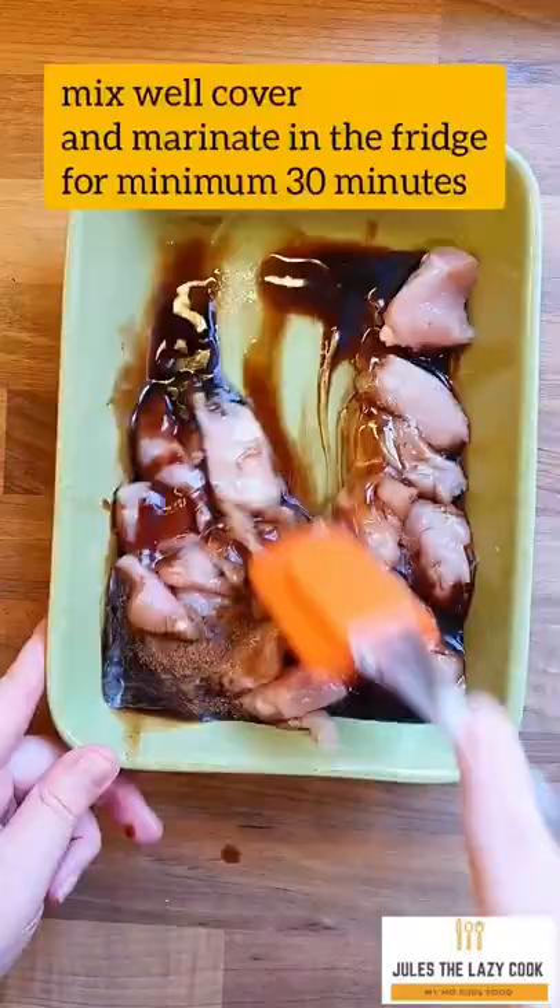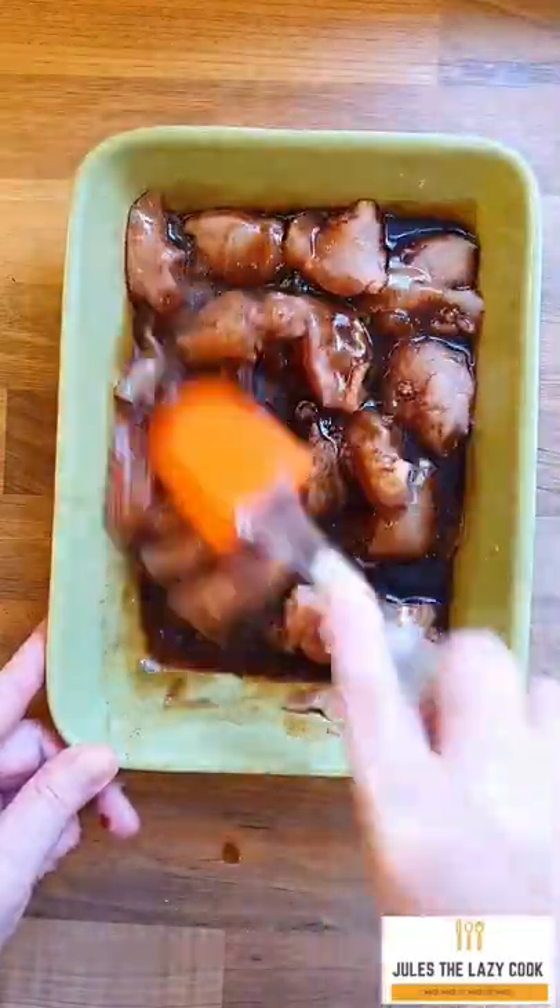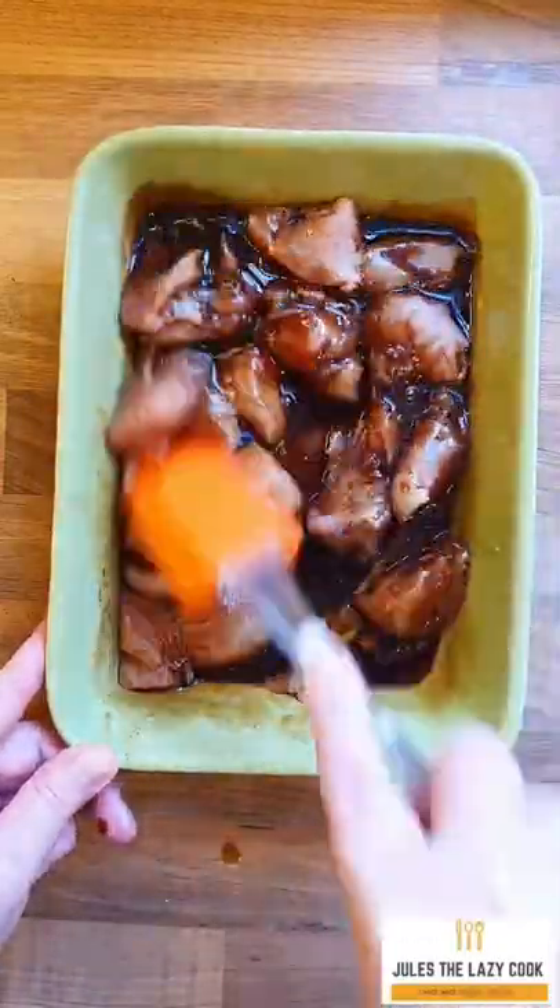I mix this up and marinate it in the fridge. You could marinate it overnight and then the flavours will really get into that chicken.